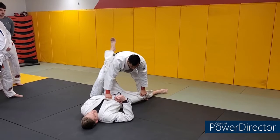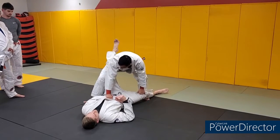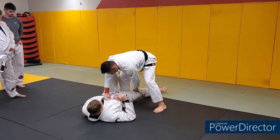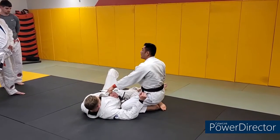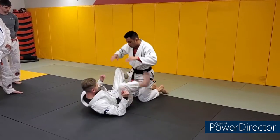From here, you can do whatever guard pass you want — some of you guys are knee sliding. If you're not familiar with any guard passes, you're going to bring your right foot in the middle, take your left leg over, take your right leg over, and settle into side control. Notice how I'm holding his grip the whole time. That's only if you don't know any other guard passes. Let's go over that whole thing again.